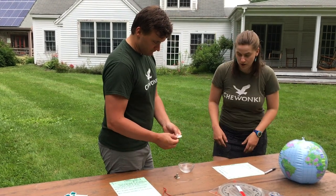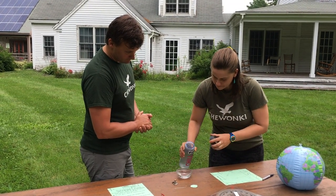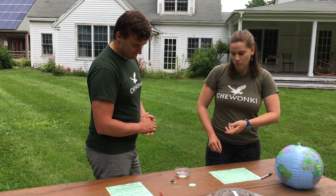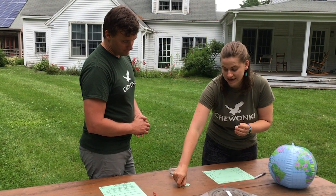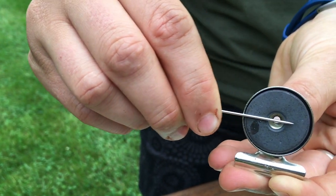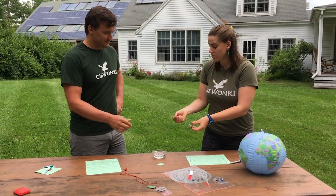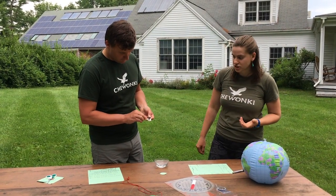Our next step is we're going to fill our bowl up halfway with water. Here comes the key part — we're going to charge our needle with magnetic energy. Our magnet has two sides. We want to first charge the point of our needle on the back of our magnet so that this end will face north. We're going to take the point end of the needle and rub that half across the magnet in the same direction about 30 times. Then rub the end with the eye on the back side of the magnet in the same direction about 30 times.